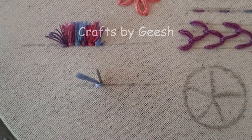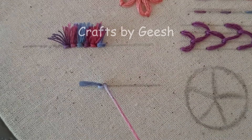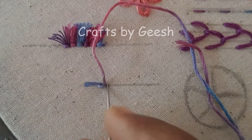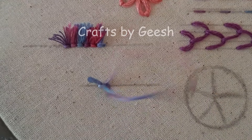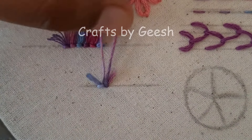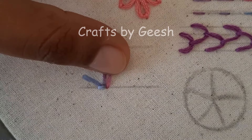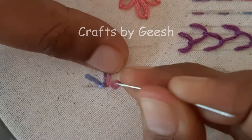Now bring the needle up right next to the tail. Hold the thread in a loop at your desired length. Insert the needle down right next to your previous straight stitch. Then add a tiny straight stitch to lock the loop.